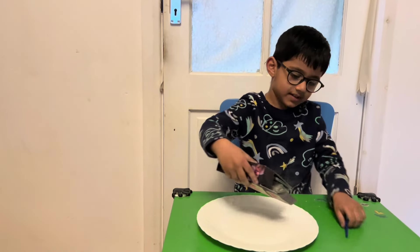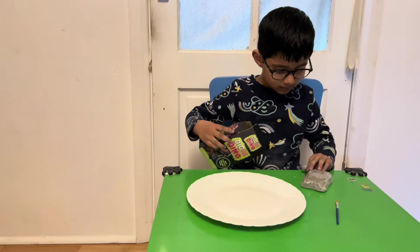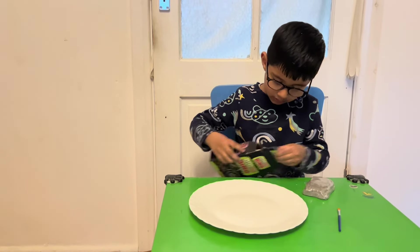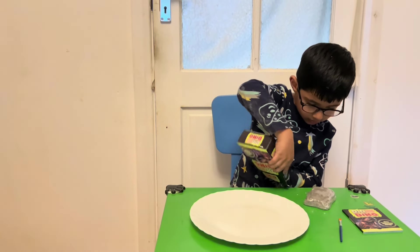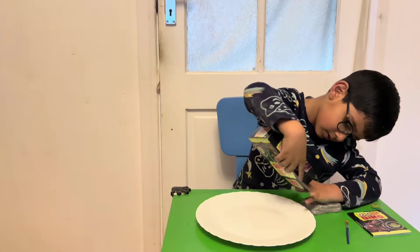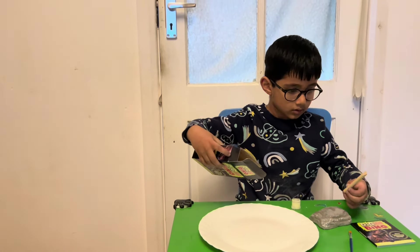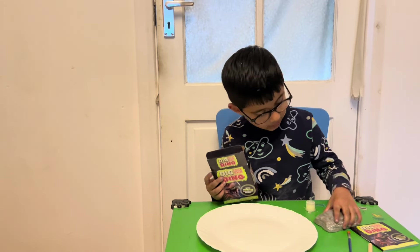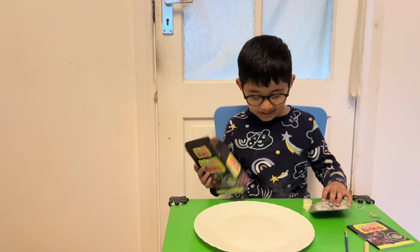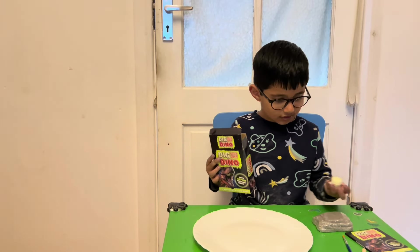Oh, looks like a picture of a T-Rex! Oh hey, we got a brush! Oh my goodness, wow — we've got a little booklet to show us what to do. And we have to paint it. There are cool dinosaur facts in there. Oh, I think it's a glow in the dark paint and a chisel!